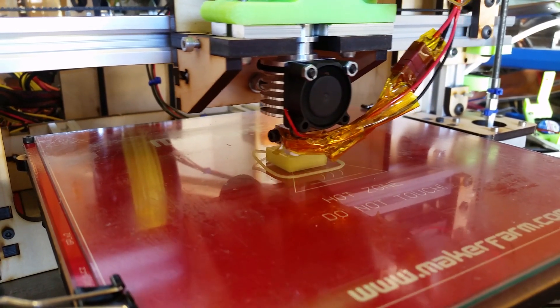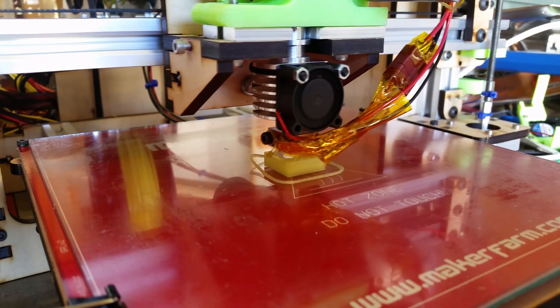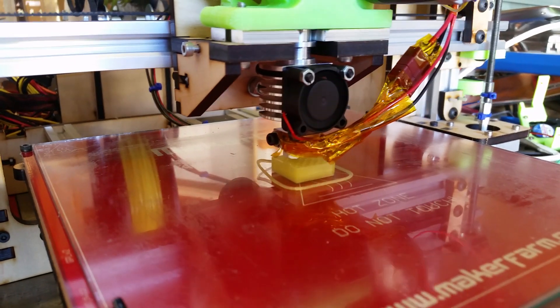Hi guys, it's Michael here with another video on 3D printing, and today I'm afraid that all I really have for you is a teaser of things to come.